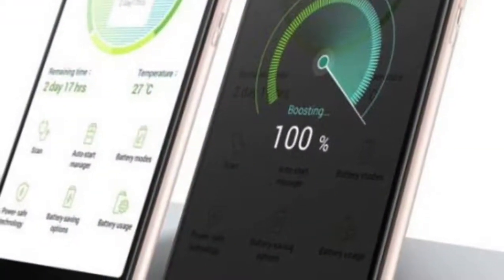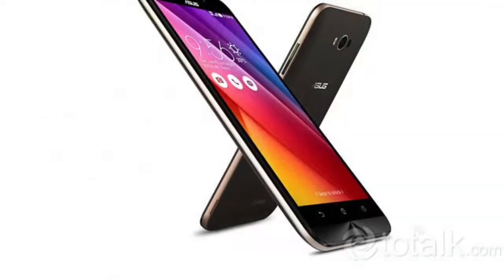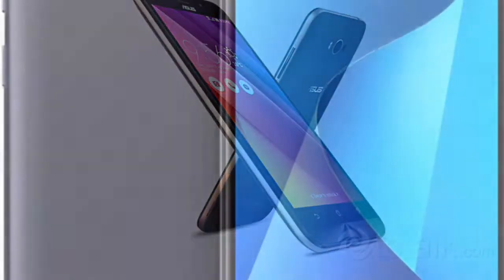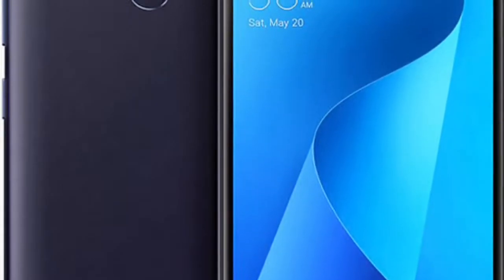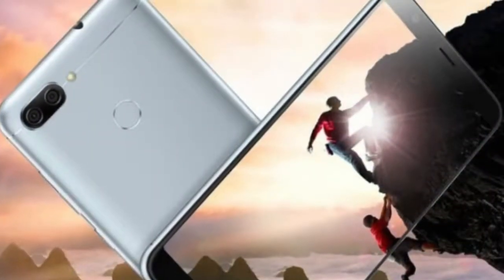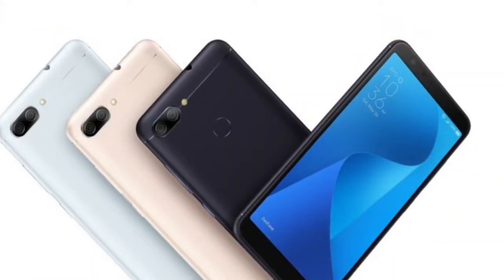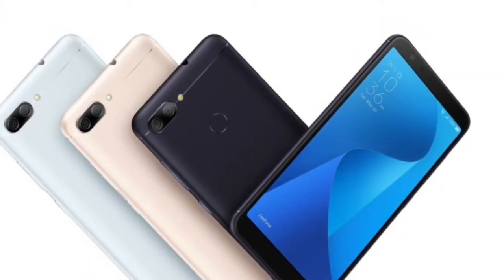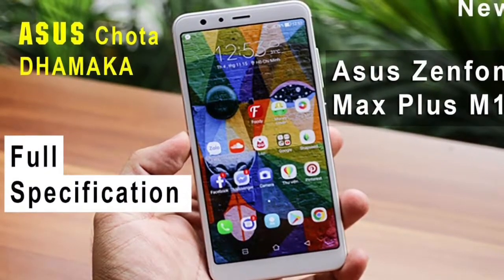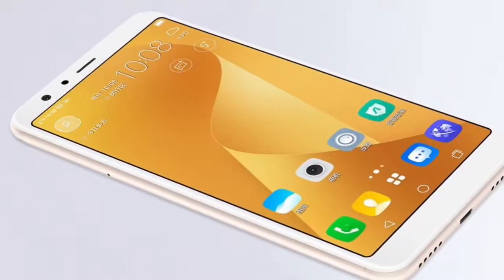The Asus Zenfone Max Plus M1 runs Android 7.0 and is powered by a 4130mAh non-removable battery. It measures 152.60 x 73.00 x 8.80 and weighs 160.00 grams. The Asus Zenfone Max Plus M1 is a dual-SIM GSM and GSM smartphone that accepts nano-SIM and nano-SIM. Connectivity options include Wi-Fi.